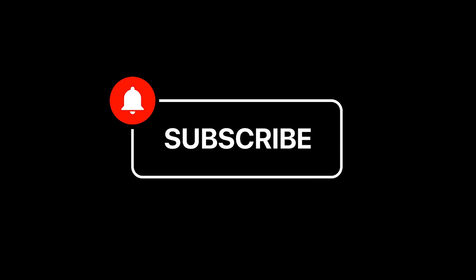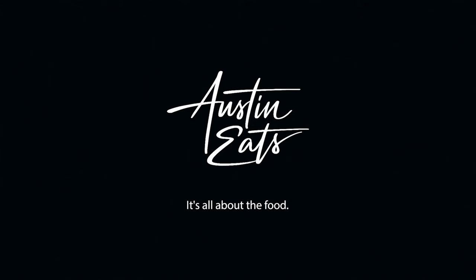Thanks for watching. If you liked the video, let me know and please subscribe. We just might have more varmint videos right around the corner. See you next time on Austin Eats.